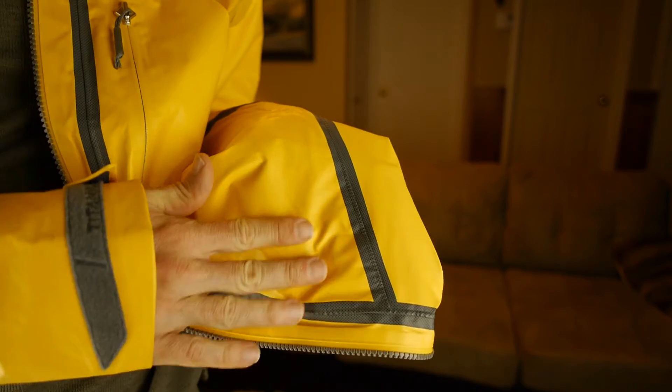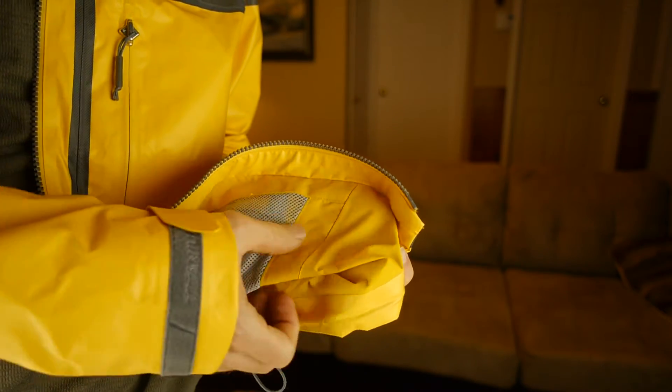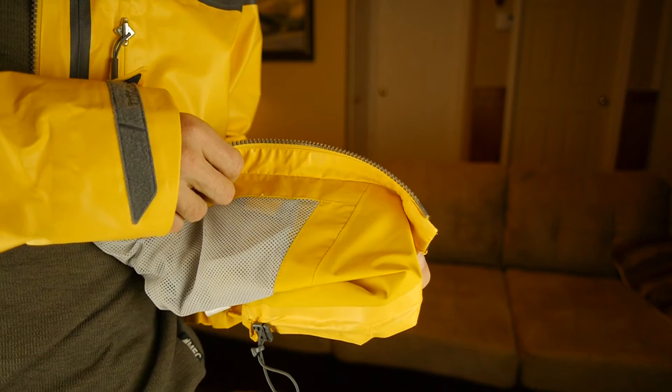The standout feature of this jacket is the Outdry Extreme Membrane. Having that soft shell on the inside keeps it very nice against your skin, even if you're wearing short sleeves. It never gets clammy, even when you're sweating. It also helps promote moisture from going from your skin, absorbed through the fabric, and then straight out through the membrane.